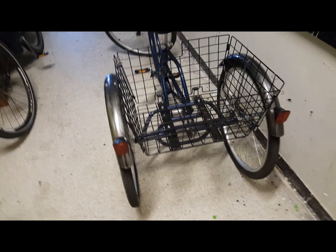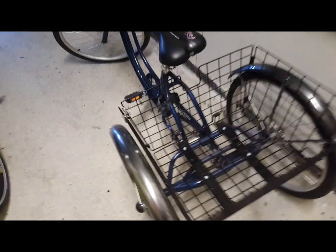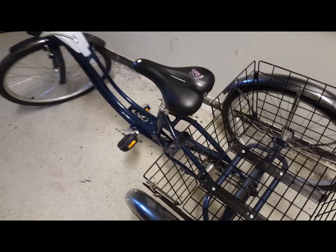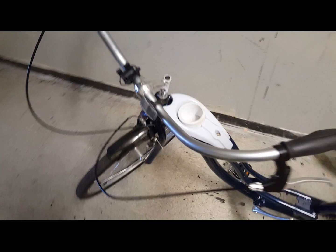Several weeks ago, my neighbor contacted me. She has difficulty with her legs and has a 26-inch Schwinn trike. She recently secured a grant to convert it into an electric trike, and I said I'd be happy to help her out. I got her a 1200-watt front hub motor, because it wouldn't work with the rear wheels the way the bike is configured, a 30-amp controller, and a 48-volt 20-amp hour battery.